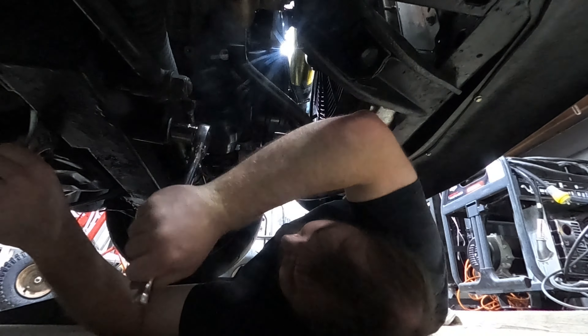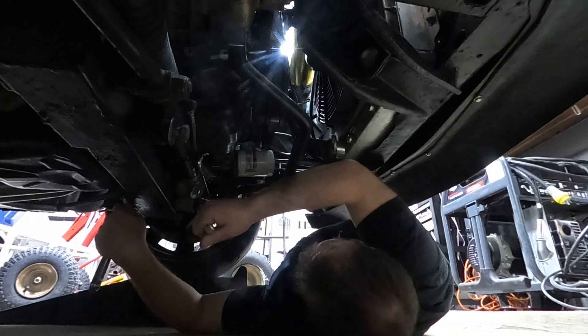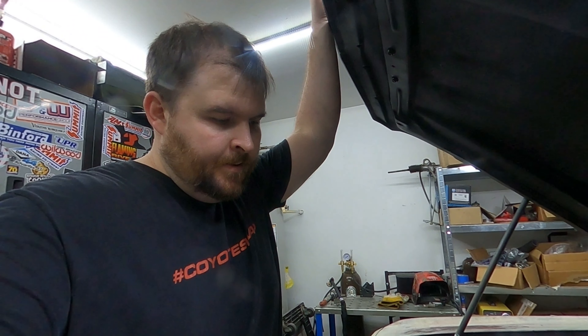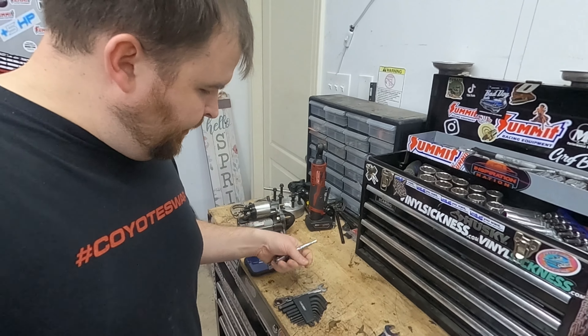Take off the starter - it's a pretty simple one. It's going to be pretty dark under there, but you get the 10-millimeter for the signal wire, 13-millimeter for the power, and then it's three 13-millimeter bolts to pull the starter.